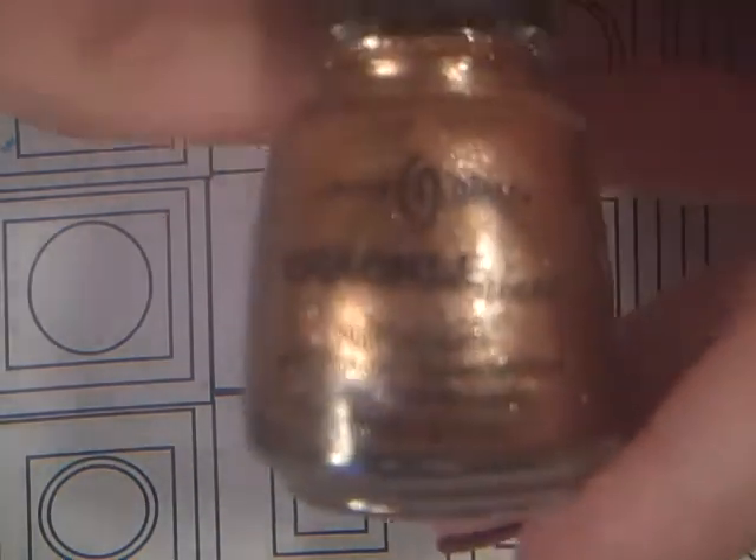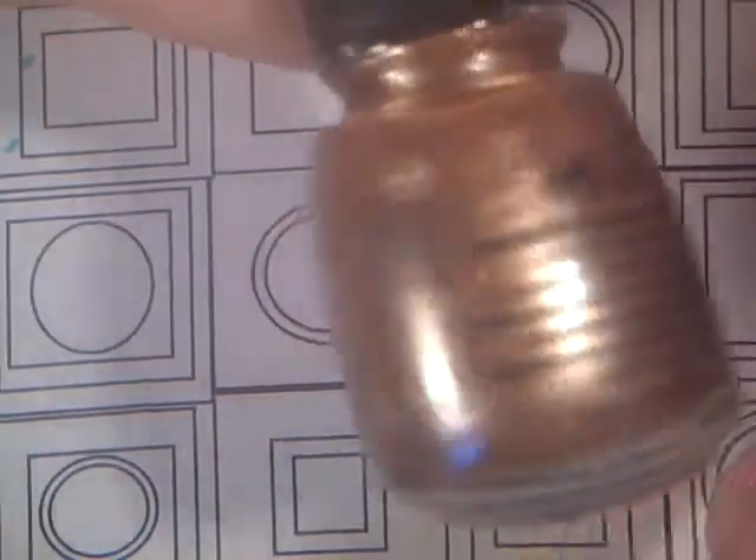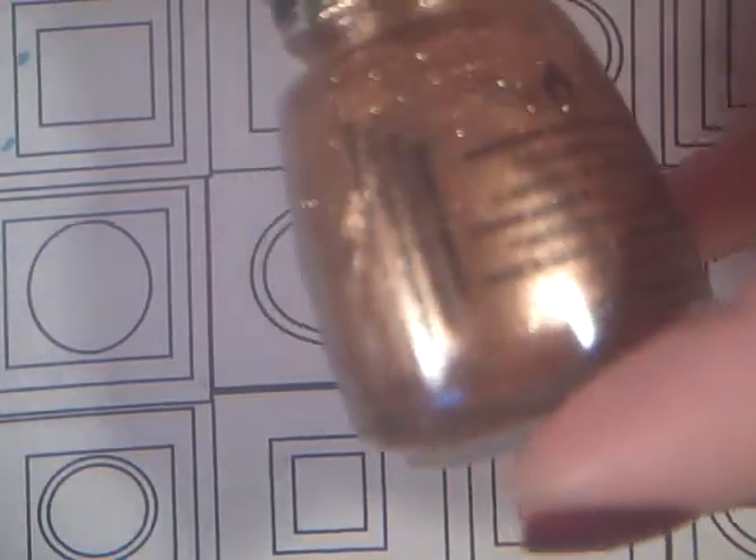Then I have a Crackle coat — it is this Crackle Glaze by China Glaze, and it is Cracked Medallion. I figured that would look cool on a ring finger as an accent, over black or another color. I haven't really experimented with the colors I have for fall yet.